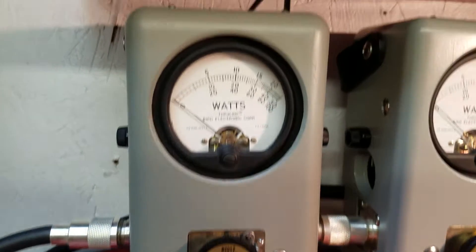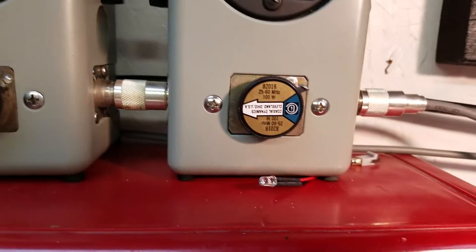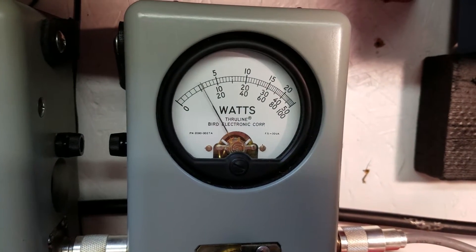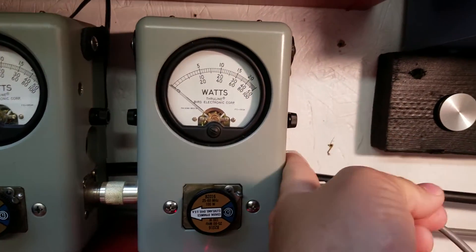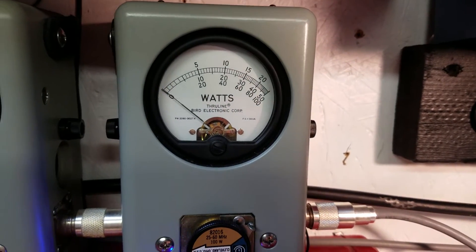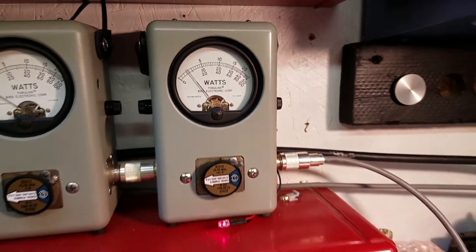5 watt slug, we set up 2 watt carrier, 100 watt scale — show you average power. About 15 bird. Go to the peak side, bottom scale. 38 peak watts.